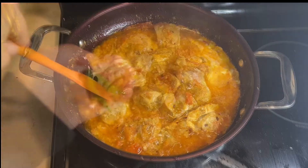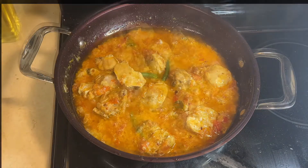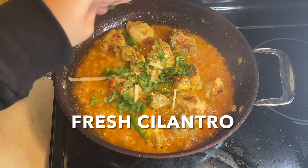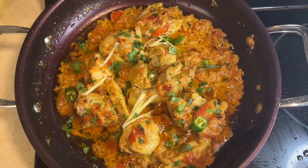Once the oil comes to the top, I am adding some julienned ginger and mixing it well.